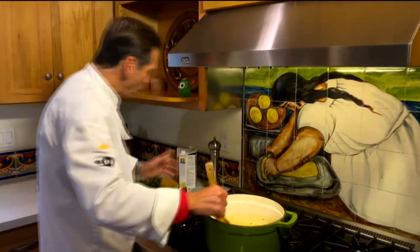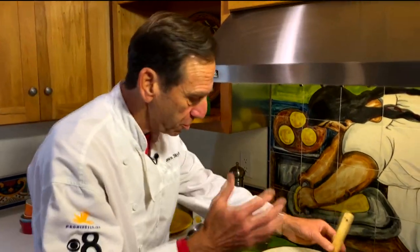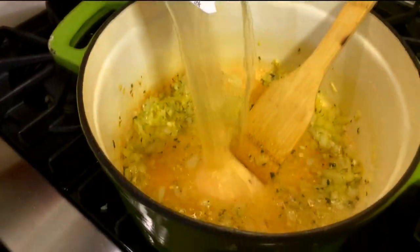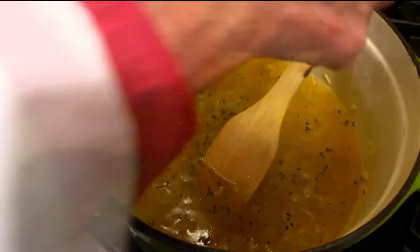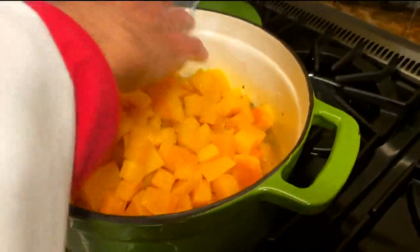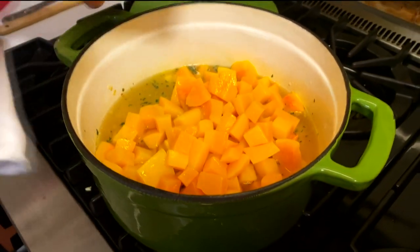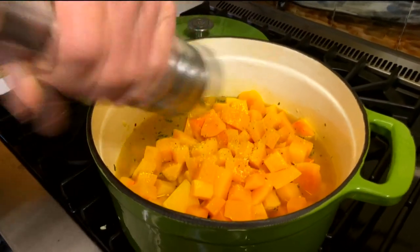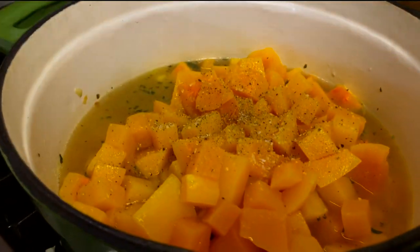Just spend another minute or so, and boy, I wish you could smell this — it is spectacular, the ginger and garlic and rosemary. Now we're going to put in our broth, and to that I will then add my squash, and we're just going to put that in like so. We're going to bring that to a slow boil, season with a little salt and black cracked pepper, and cook the squash until it's tender.